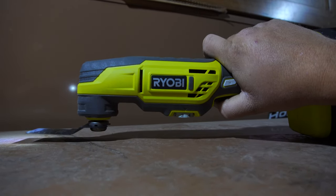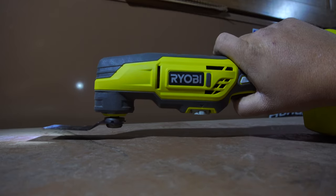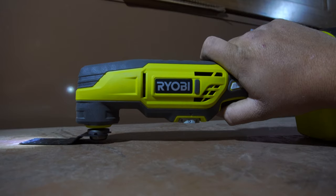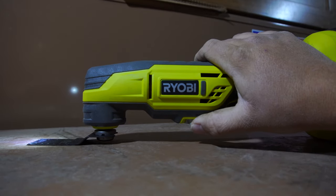The power setting dial does not have any hard stops or clicks in between the different numbers, except for in between zero and one. I personally would have preferred clicks in between each different number, but that's my own personal preference. It is possible to change the power selection dial using just the one hand you're using to hold the tool, and you can change the different speeds while the tool is in operation.